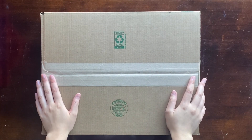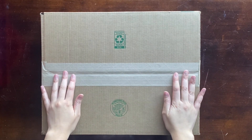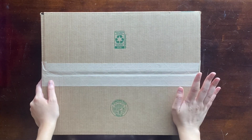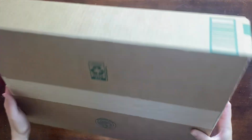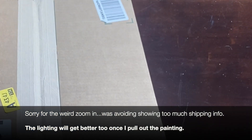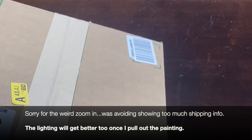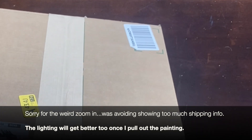Hi everyone and welcome back to Diamond Delight. Really excited for you guys today — we have an unboxing, and it's been a little bit since I last did one. It's from the company Art.Dot. I haven't opened it yet; it's fresh out of the mail. It just came yesterday, and Art.Dot reached out and asked if I wanted to try a few of their products, so I'm going to be unboxing one of their diamond paintings today. I also got a storage system from them, so I'll be opening that in a future video.